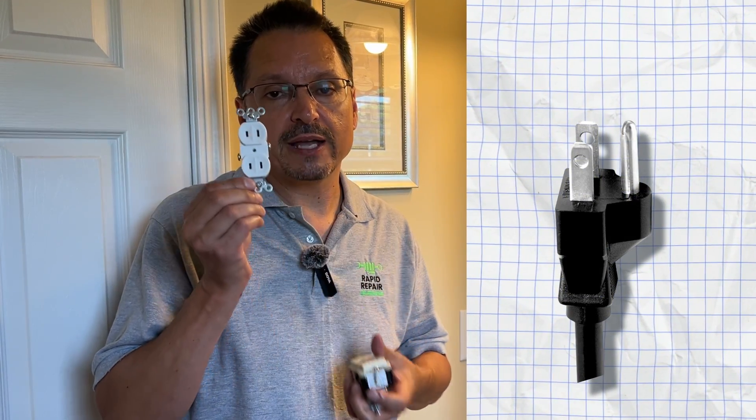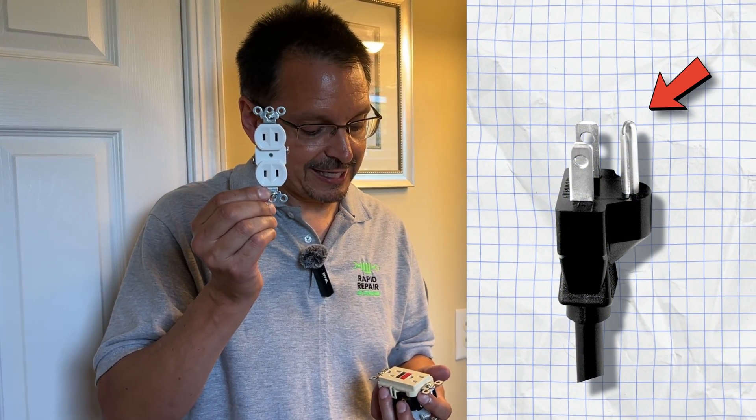You legally could put back in a two-prong outlet — they actually still sell these, I'll put all the links in the description down below — but it's inconvenient. Your three-prong appliances will have a hard time plugging into that.